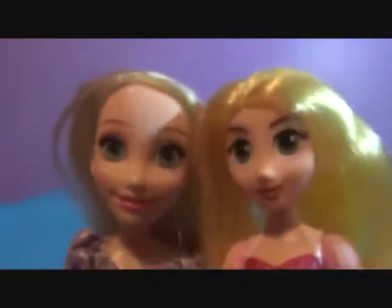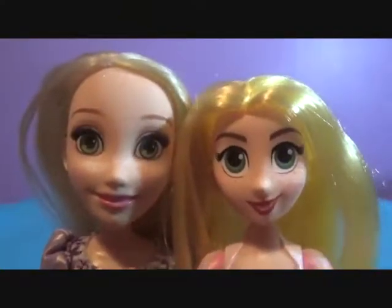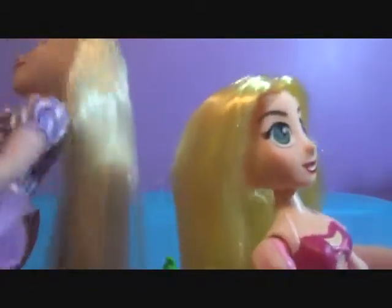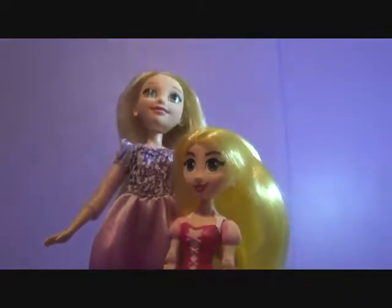Now let's compare her to the Hasbro Royal Shimmer version. Again, a smaller head. She looks lifeless now compared to her. And she has a lot more paler hair, and it's way shorter. She's still so tiny — that's adorable.